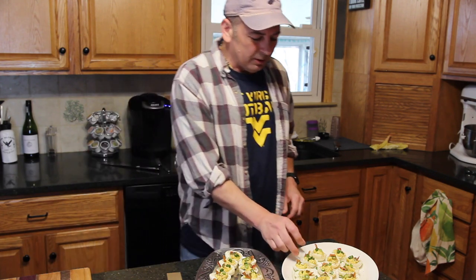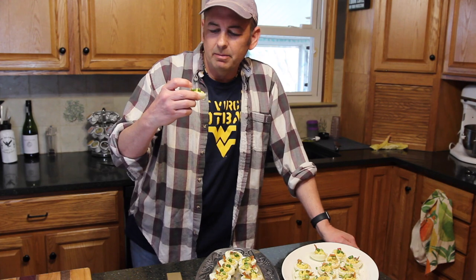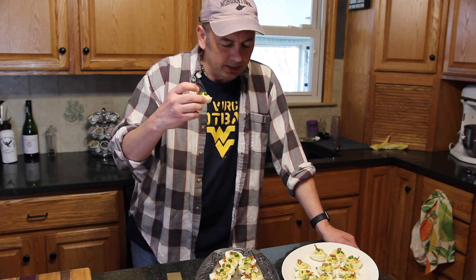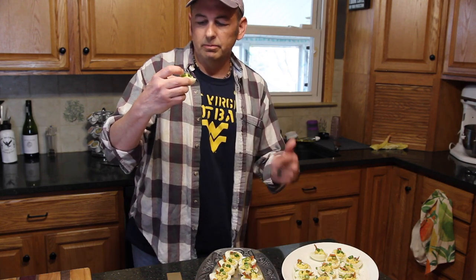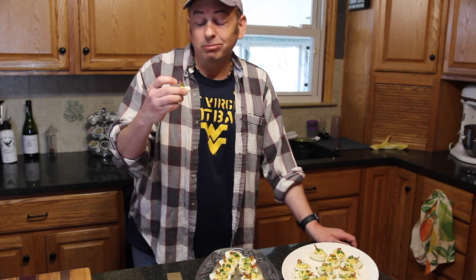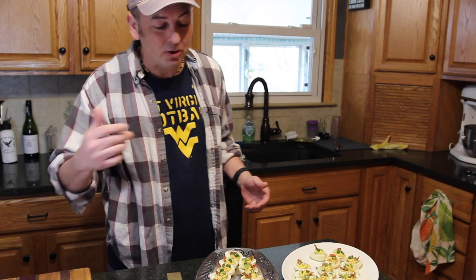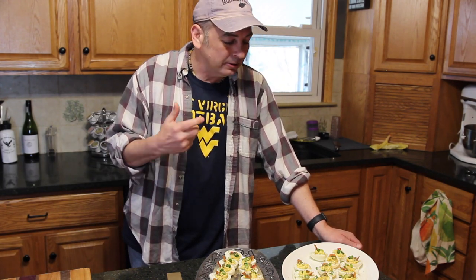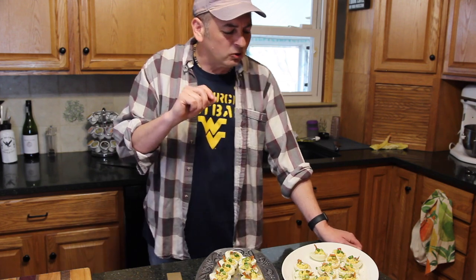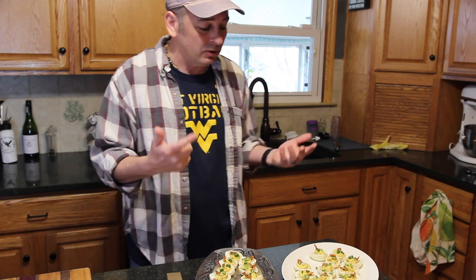Nothing left to do but give it a try. I'm starting with the egg done the traditional way outside on the Big Green Egg with the Amazing Smoker gadget. It's very familiar to what I'm used to — that smokiness really comes through on the egg. The jalapeños — don't let them scare you, they're not that spicy. And the bacon? Fantastic.